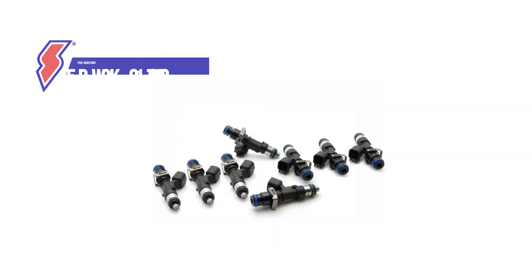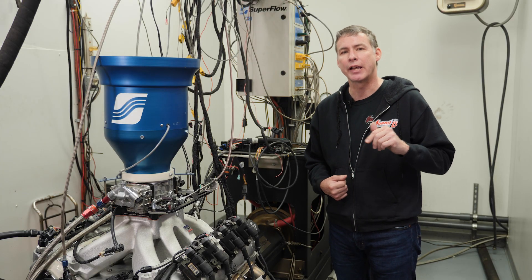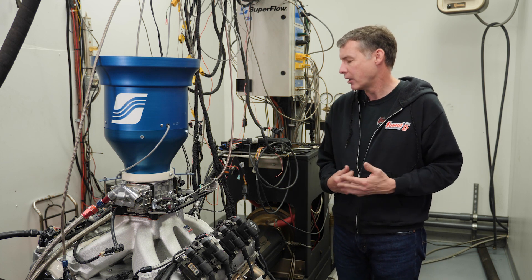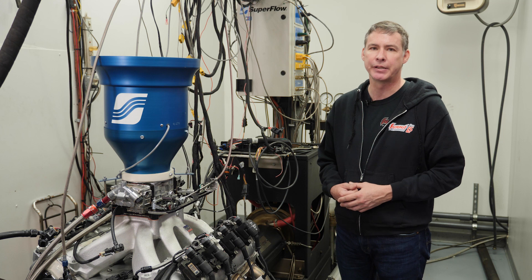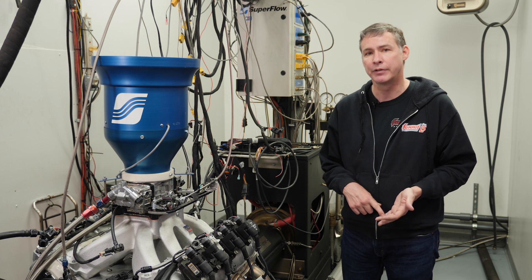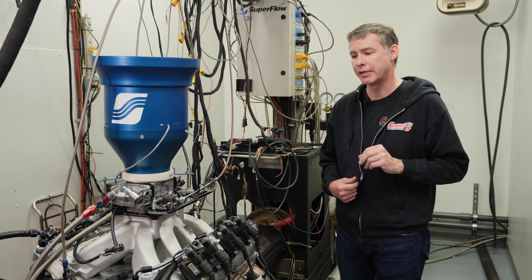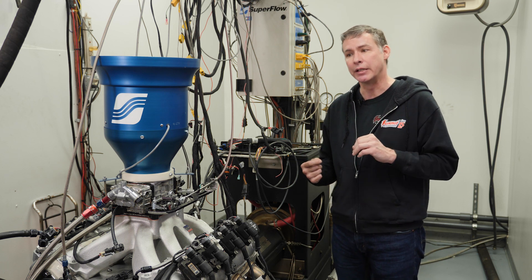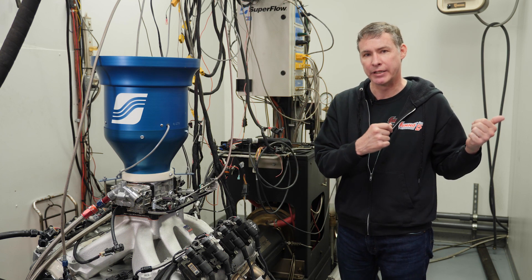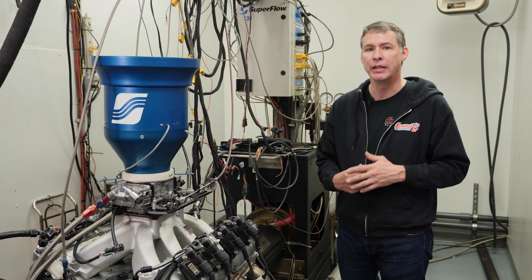We'll use a common Holley engine management system with 1000cc Deatschwerks injectors to feed our beast. I'm in dyno cell one at Trick Flow - they actually have an LS7 here on the dyno which is closely related to ours. They're going to be running the same engine management system we'll use on Project 1000 - a Dominator system that does all your fuel, ignition, boost, and a lot of data logging. Once we get this engine out and our engine back on the dyno, when we decide to map this thing, we'll be able to take the map from the dyno and load it directly into the ECU in the car, making tuning that much easier.